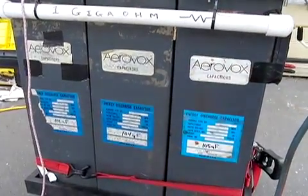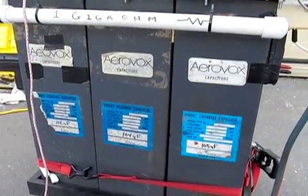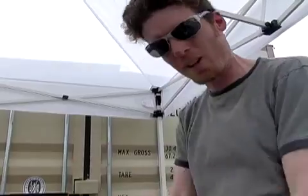This is a giant capacitor bank. It's three 100 microfarad capacitors in parallel, so it's 300 microfarad total charge. It can be charged up to 10 kilovolts, giving an overall energy of 15,000 joules. To give you an idea of how much energy that is, that's about 100 heart defibrillators all striking at once. If you could convert it all into kinetic energy, it would shoot a one pound weight two miles into the sky.